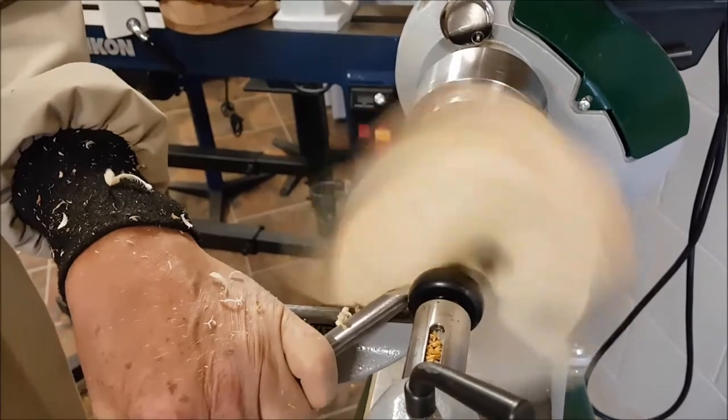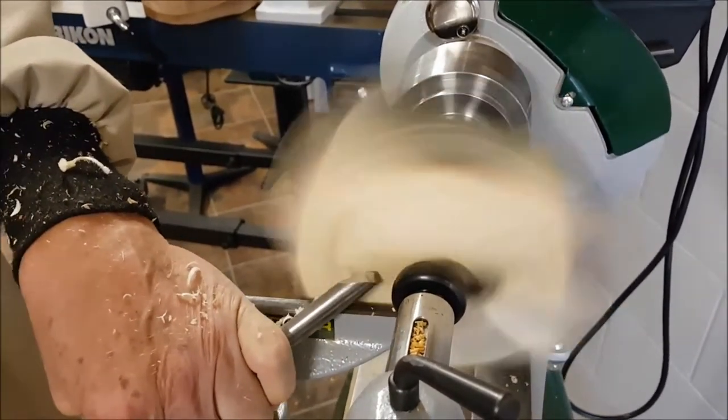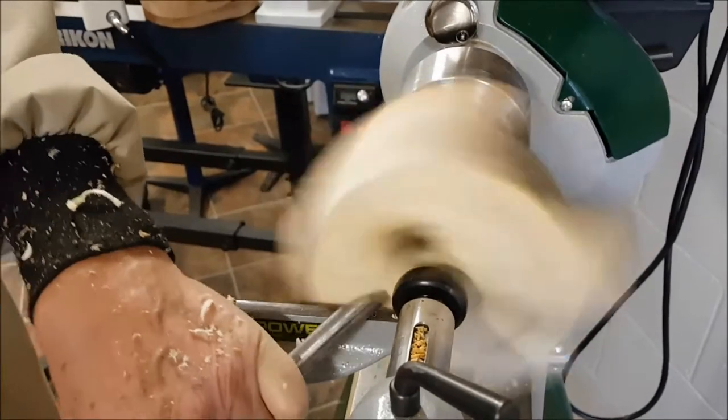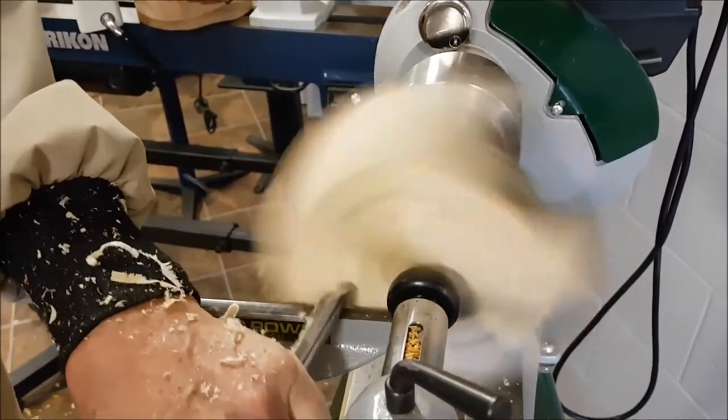Compared to the dry wood turning earlier, it's a lot quieter. The dry Osage Orange is very loud — and this is wet poplar being turned.